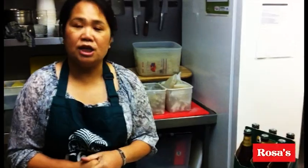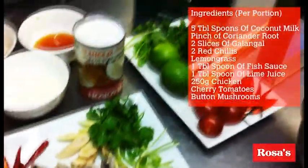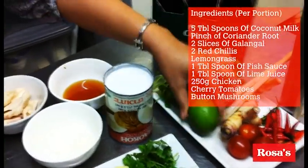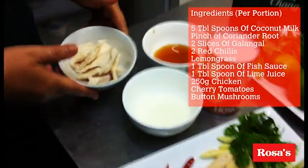Basically what you need for ingredients is red chilli, mushroom, galangal, lemongrass, coriander root, and of course chilli tomato if you want to, and lime juice, coconut milk, the sauce, and the chicken.